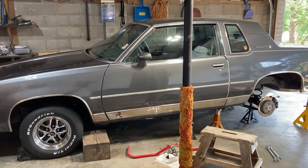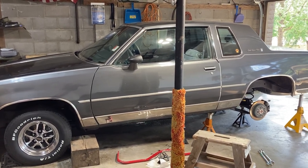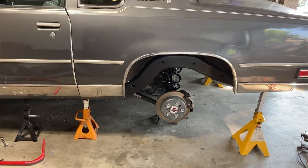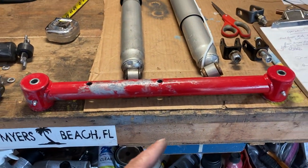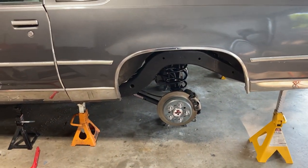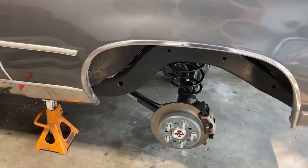I did a complete frame-off restoration on this G-body Cutlass — it's a 1988. I went through hell and back; any problem you could imagine, I ran into it. I wanted to share a couple tips in this video about rear trailing arms. I ran into a problem when it was all said and done: my tire was too far towards the front of the vehicle. I started out with UMI non-adjustable trailing arms for the lowers but adjustable uppers, so I had to bite the bullet and get some adjustables. They were already set and tightened down, so I had a hard time figuring out which way the bolts went to loosen and tighten them. I'm gonna show you what I did and a couple other tips and issues I ran into.